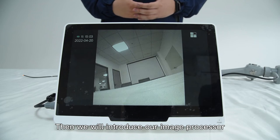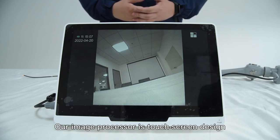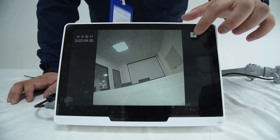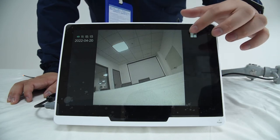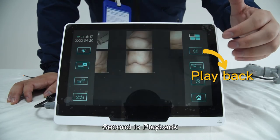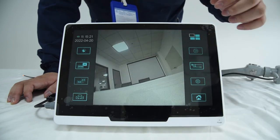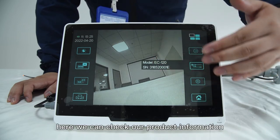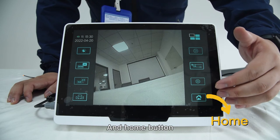Our image processor is a touch screen design with eight functions. The first is the menu hidden button — click to hide the function buttons. The second is playback, where you can view photos and videos. The third button is system information, where you can check the product information. The fourth is the setting function and home button.